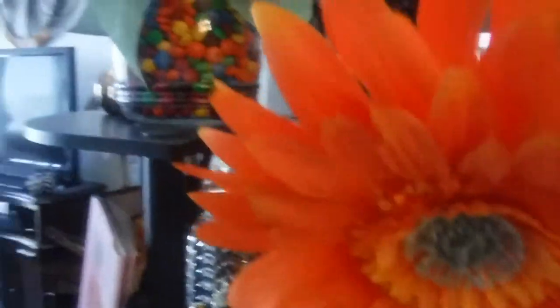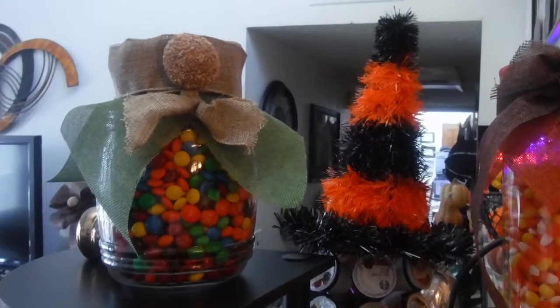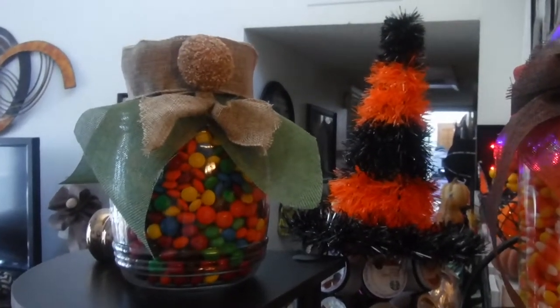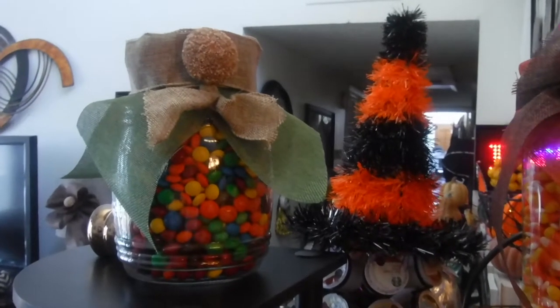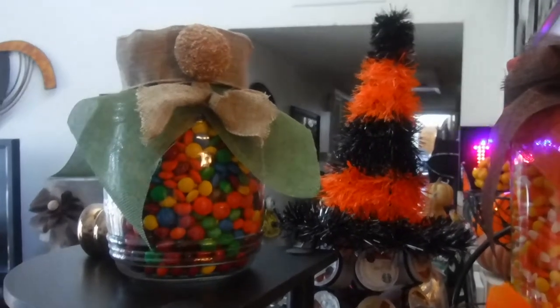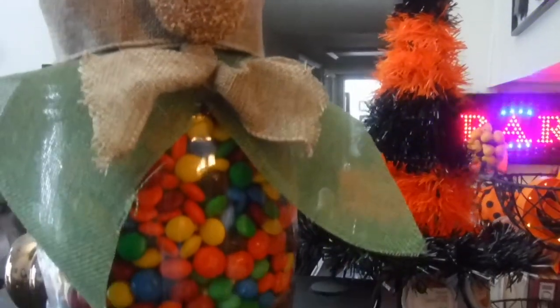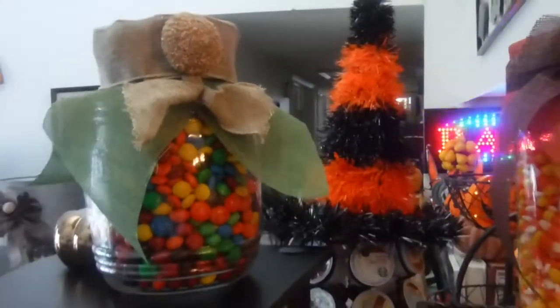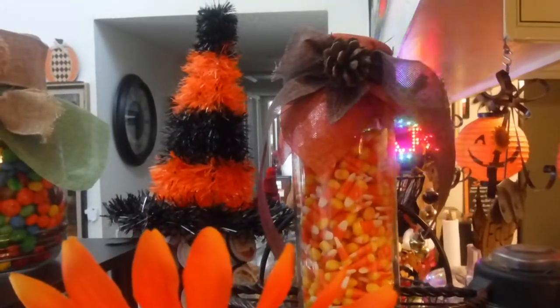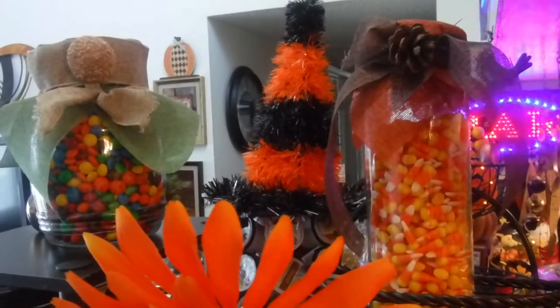I gotta show you guys this one — it's full of M&Ms, and for its hat it has an acorn that I got out of a bag of acorns from either the Dollar Tree or the 99 cents only store. I hot glued that on there, put a ribbon on there, and made a bow tie. And then you guys know I had that little hat that is bling to me — I just set it there because I just like it there, and that's where it's just gonna stay.